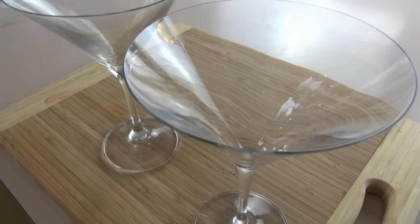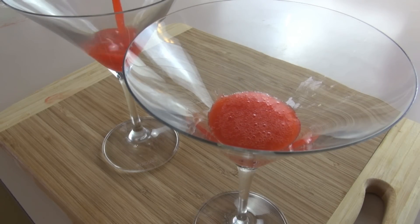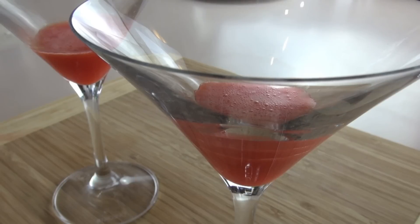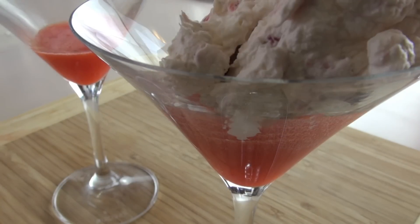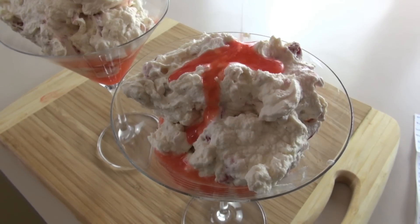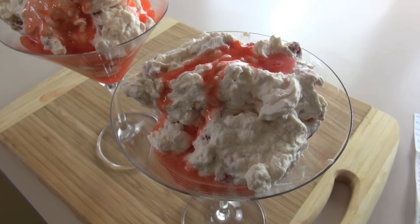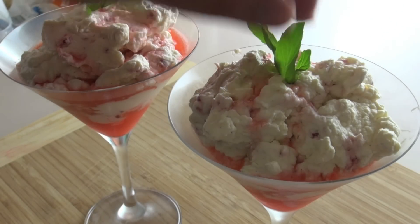I'm just going to add in our strawberry mixture first, just onto the bottom. Spoon over our cream mixture straight in, and then just over the top drizzle just a little bit more of that strawberry mixture. I'm going to be finishing them on top with some beautiful fresh mint.